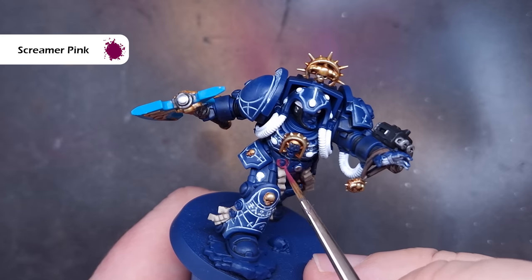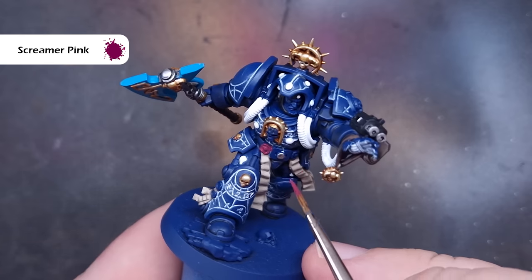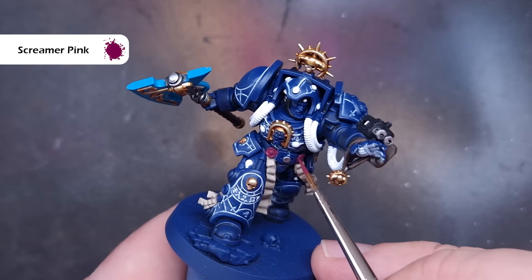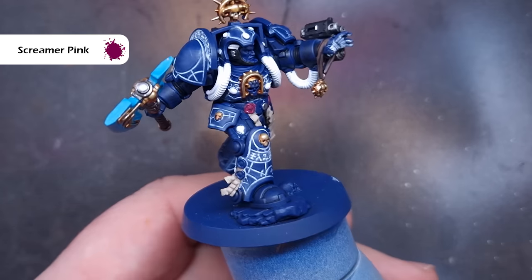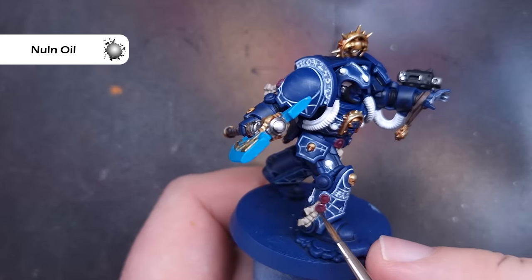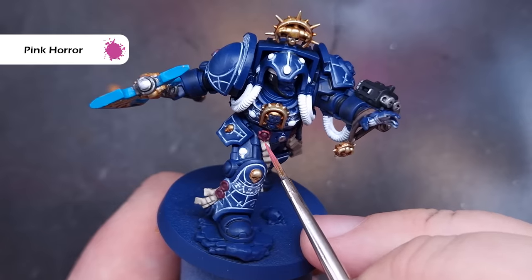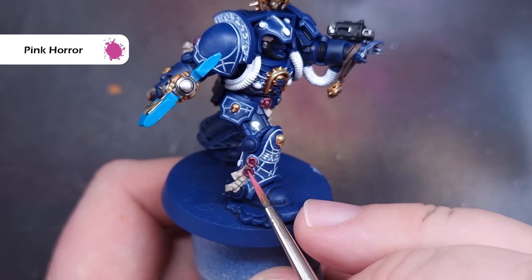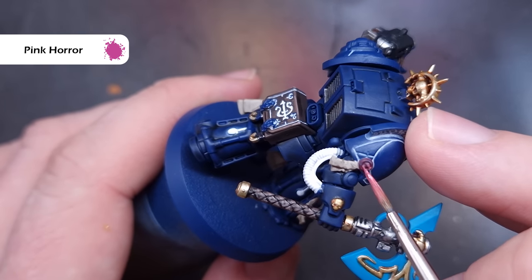We'll do all of the wax on the purity seals next. The first thing we want to do is base it with Screamer Pink. When it comes to purity seals, you can paint the wax in whatever colour you want — just make sure it is a contrasting colour to the armour. Once that's dry, we'll wash it with some Nuln Oil. When that's dry we'll take some Pink Horror and use this to highlight around the outside of the wax, and if there's patterning on the inside we'll highlight that a little bit too. It's really key to have a good point on your brush for this step.